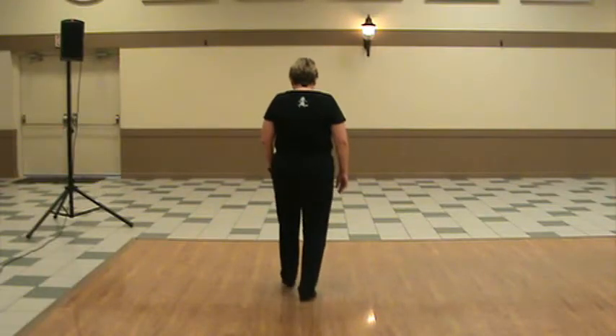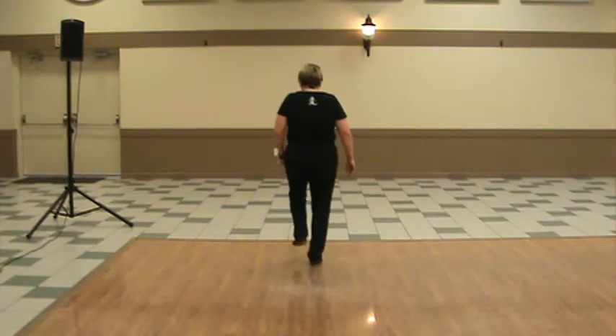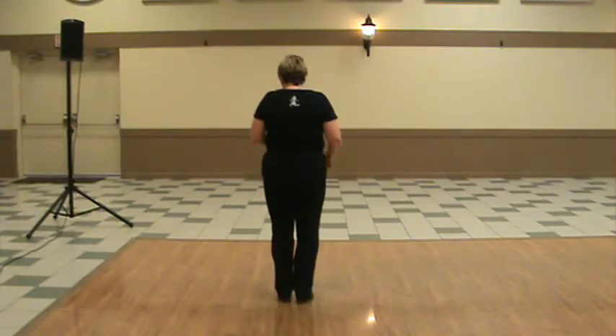Ready, and... Double step, tap, up, heel, toe, heel, step. And again. Double step, tap, up, heel, toe, heel, step. We're going to do that one more time.